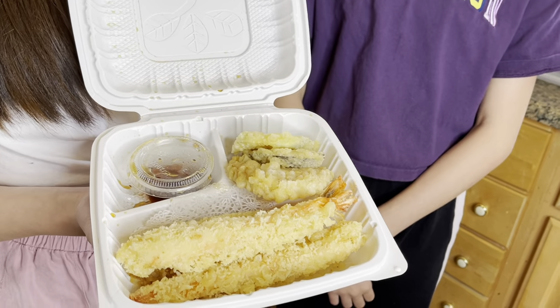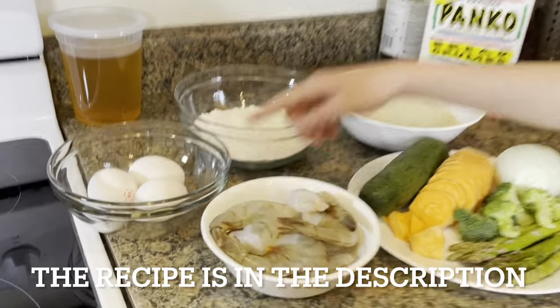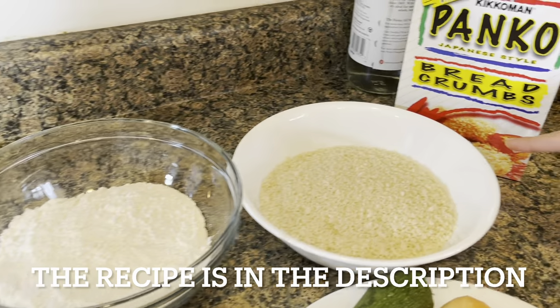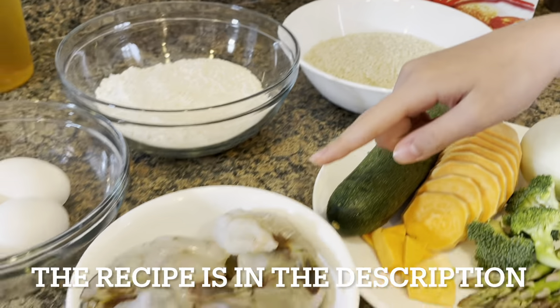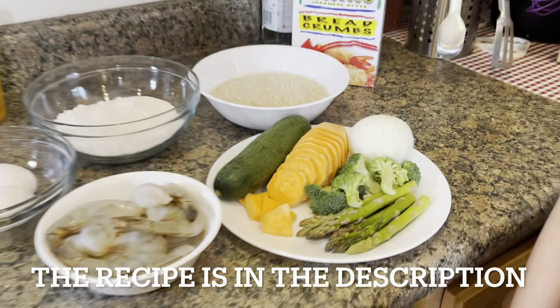Okay guys, we are back from the Japanese steakhouse and we got our tempura right here. And now it's time to make ours. Here's everything we're gonna need: some eggs, flour, breadcrumbs, shrimp, and some vegetables. You can choose whatever vegetables you like and this is what we're choosing.